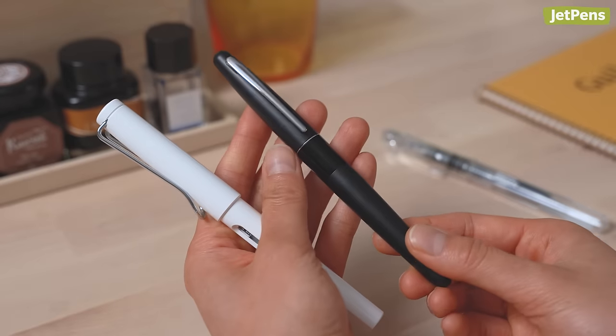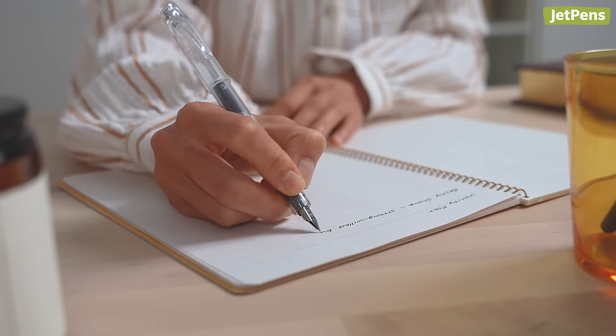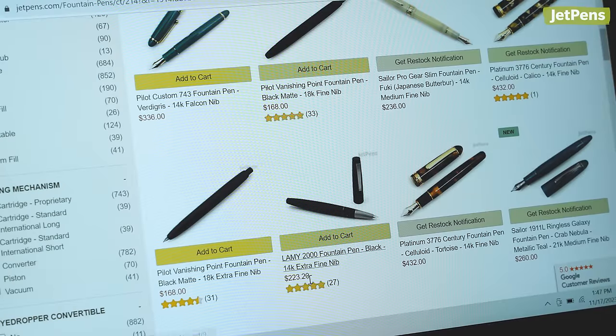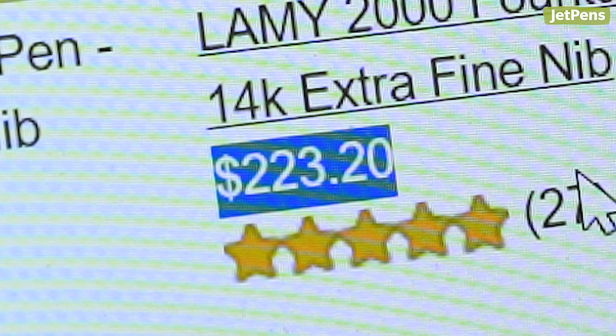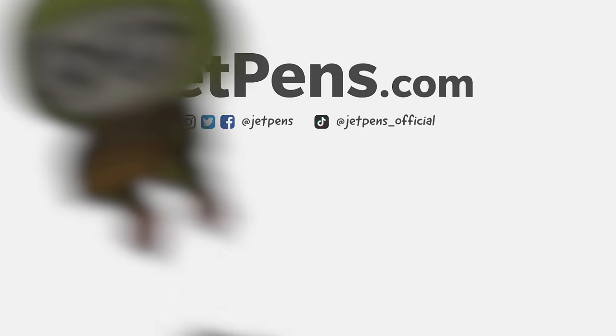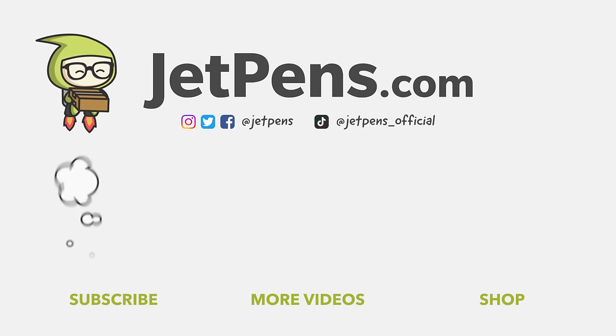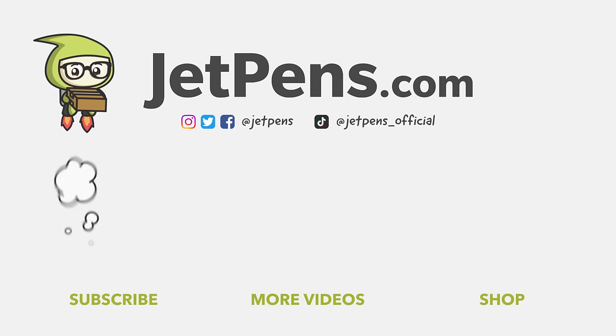So you've fallen down the fountain pen rabbit hole and you go: why? Why did this happen to me? Why, wallet, how could you do this to me? And the wallet turns back at you and goes: why did you do this to me? This is when I tell you — you don't need to buy a gold nib pen. But you do. You don't. But you do.